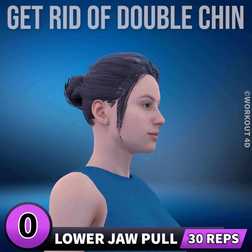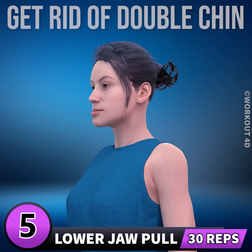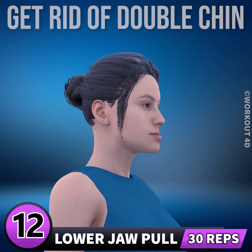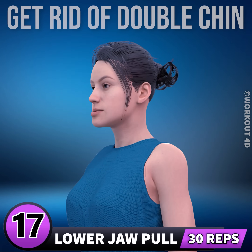Next exercise is lower jaw pull. In 3, 2, 1, go. 1, 2, 3, 4, 5, 6, 7, 8, 9, 10, 11, 12, 13, 14, 15, 16, 17, 18, 19, 20, 21, 22, 23, 24, 25, 26, 27, 28, 29, 30. Next exercise is neck circle. In 3, 2.